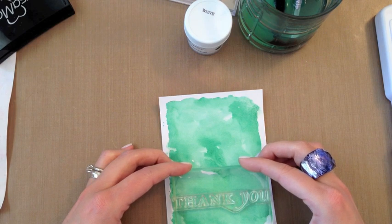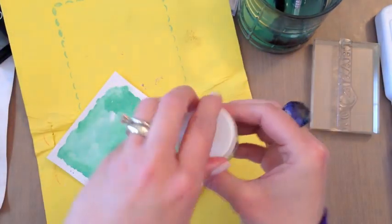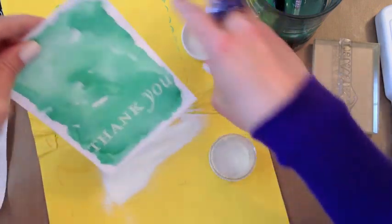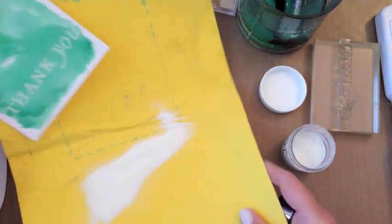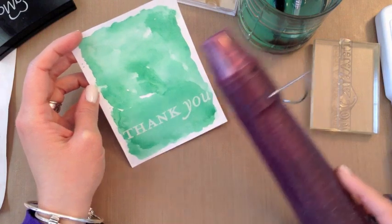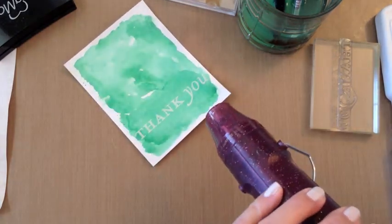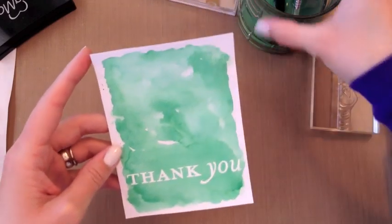So I'm just going to line this up. Again, I'm stamping with Versamark ink — that's the clear watermark ink. And this time I'm going to use white embossing powder. You could certainly use different colors of embossing powder here, which would give you an opportunity to play with color on color. And certainly when you are watercoloring, you can mix and match lots of different colors. But for today I wanted to just show you what you can do and the different techniques, even with just one color. So now we're going to use our heat tool to heat emboss this sentiment. The sentiment has been heat embossed and the white embossing powder is totally set.